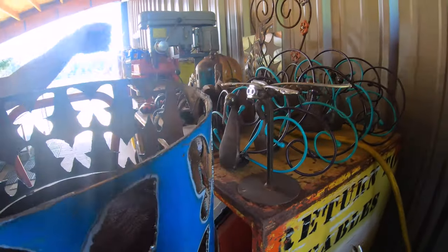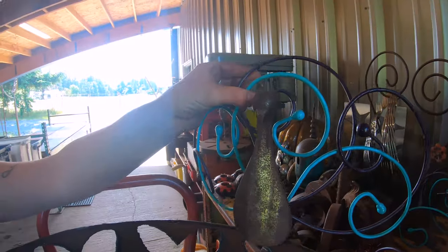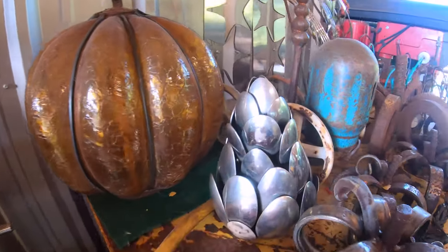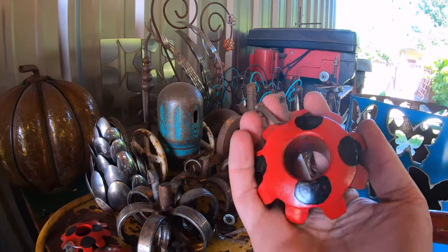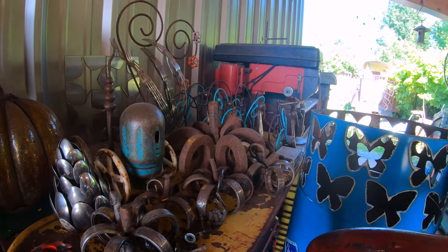Oh, that's a peacock! Some people see turkeys, some people see peacocks — I was going for a peacock. Here's a little pine cone out of spoon heads it looks like. Ladybugs! Oh my goodness, that is wonderful. How much are these? Ten bucks. I might have to get one of these for Wendy.